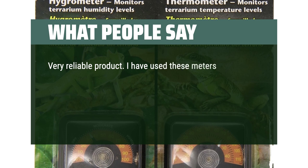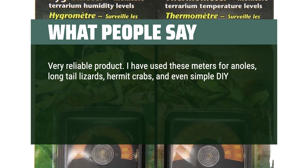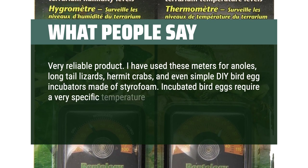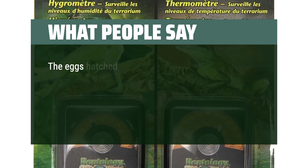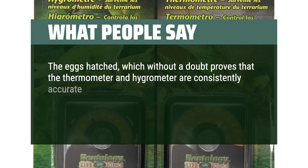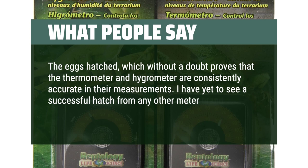Very reliable product. I have used these meters for anolis, long-tail lizards, hermit crabs, and even simple DIY bird egg incubators made of styrofoam. Incubated bird eggs require a very specific temperature range and humidity in order to develop properly and hatch. The eggs hatched, which without a doubt proves that the thermometer and hygrometer are consistently accurate in their measurements. I have yet to see a successful hatch from any other meter brand in this category. Highly recommend.